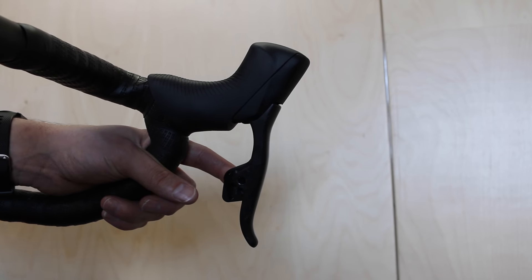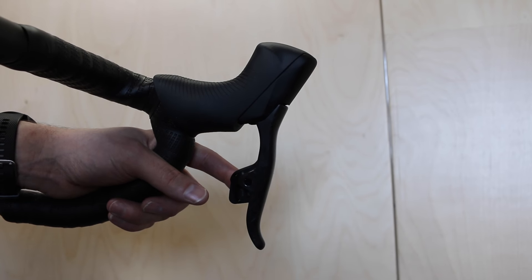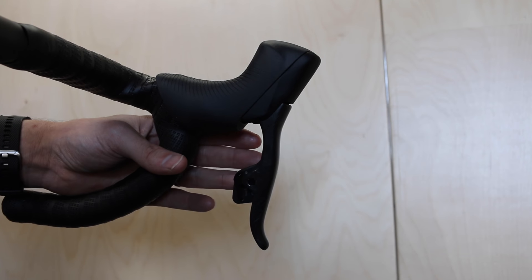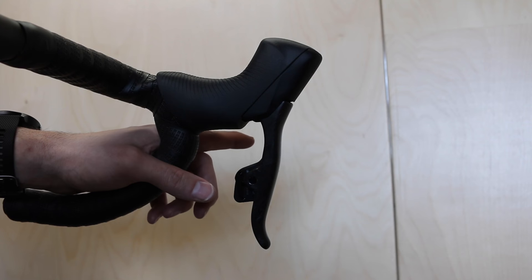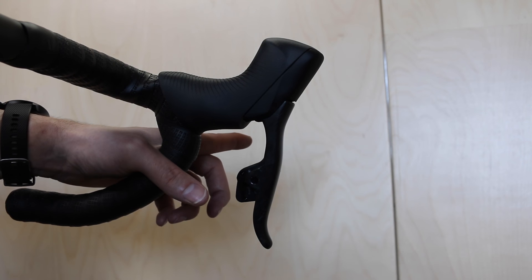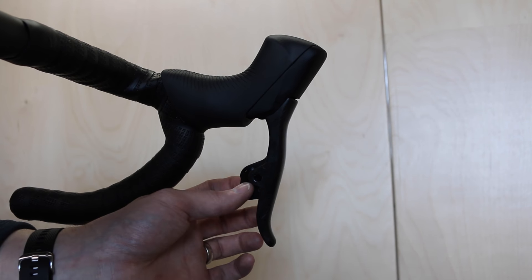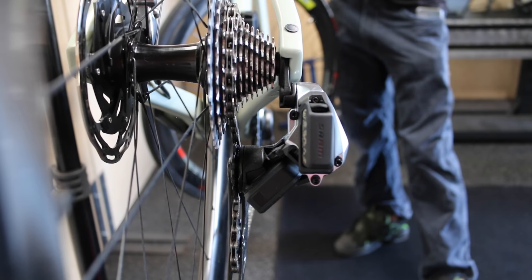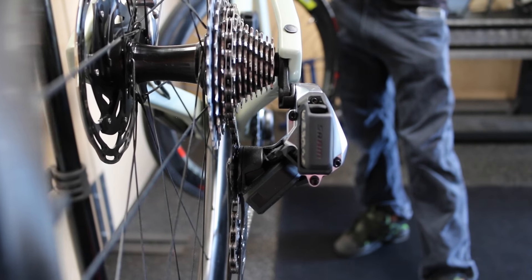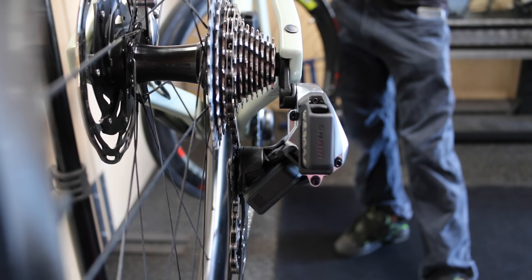Because the derailleur was having a hard time shifting down the cassette, we're going to take the left shifter. In order to make adjustments to the easier side of the gear, we're going to click the shifter and press the function button at the same time to make small, minute adjustments in the direction that we need the derailleur to move.